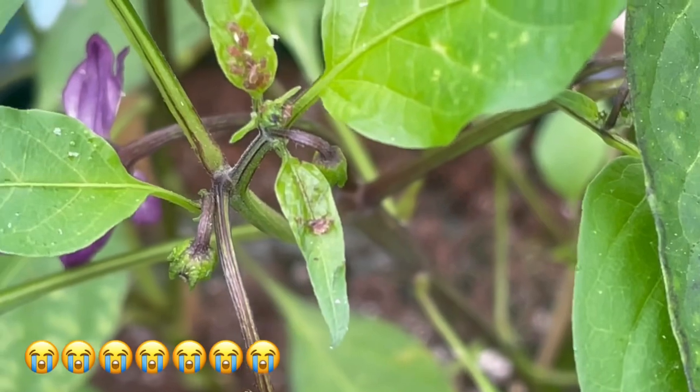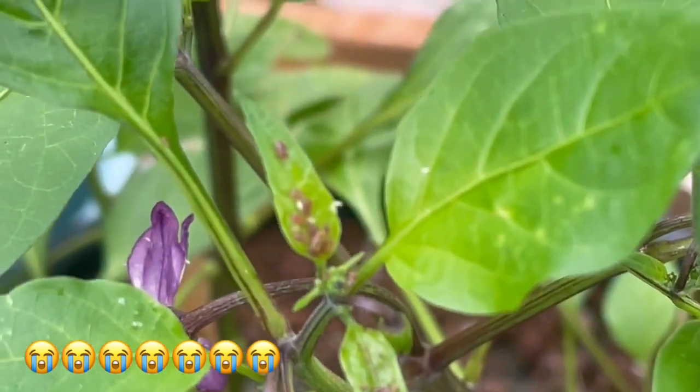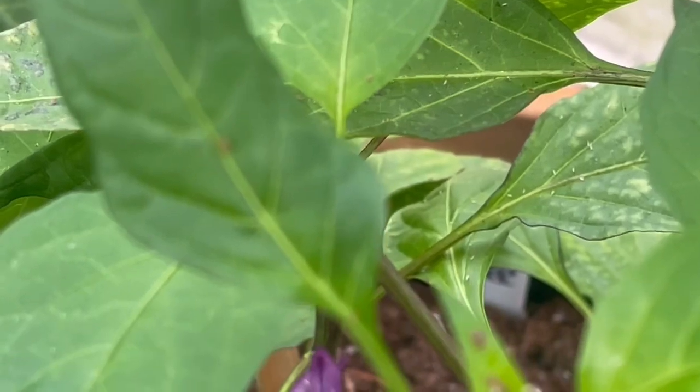I have to figure out what to do with all the aphids. I've squished and squished and squished them and they're just all over the place, so I might have to do the dreaded soapy water, but we'll see.